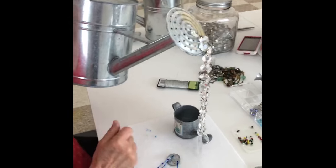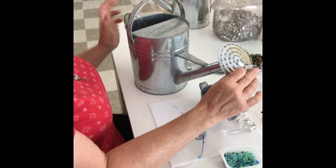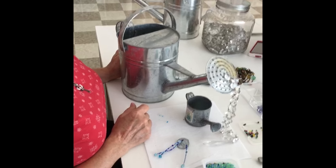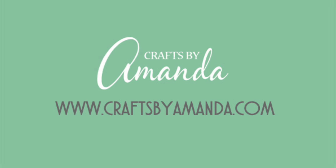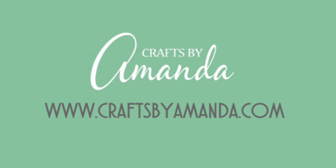And that's it! Once you get all your crystal strands on and get the sprinkler head back on, you're ready to go. You can hang it up. Find more tutorials on CraftsByAmanda.com — thanks for watching!